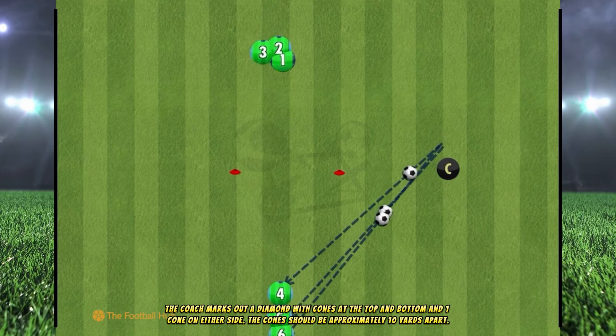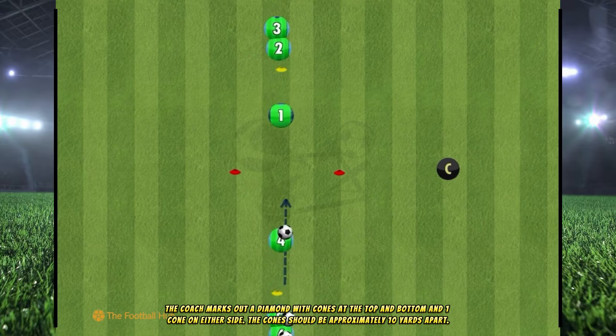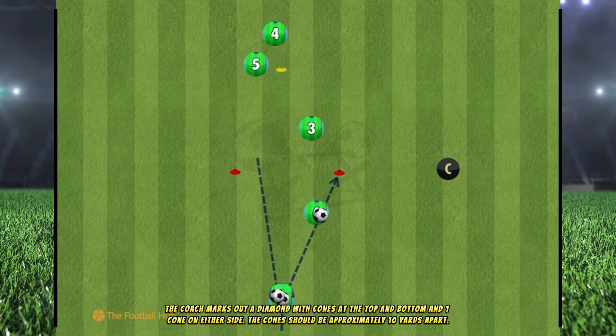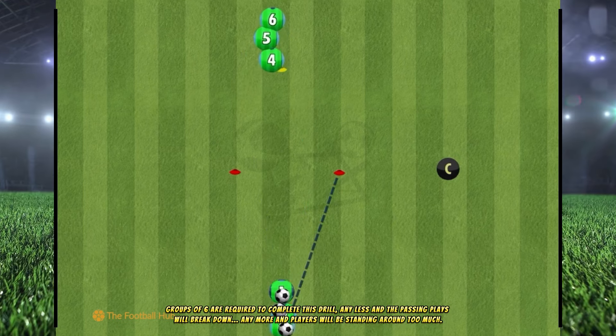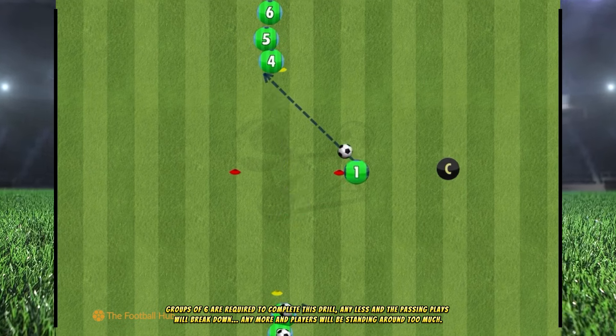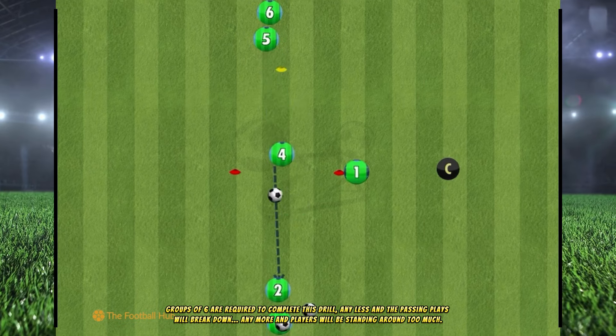The coach marks out a diamond with cones at the top and bottom and one cone on either side. The cones should be approximately 10 yards apart. Groups of six are required to complete this drill — any less and the passing plays will break down, any more and players will be standing around too much.